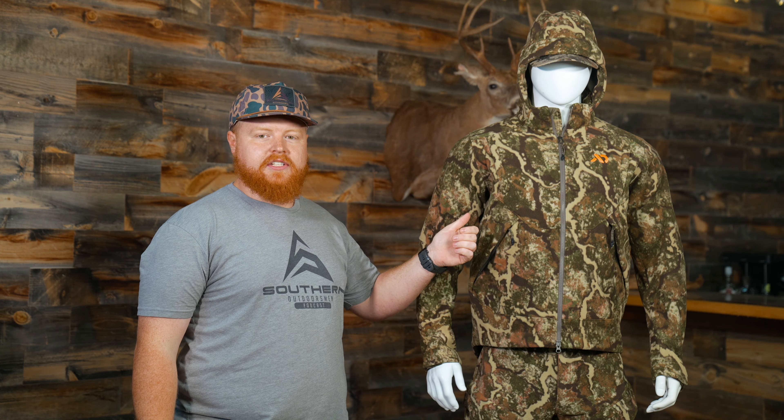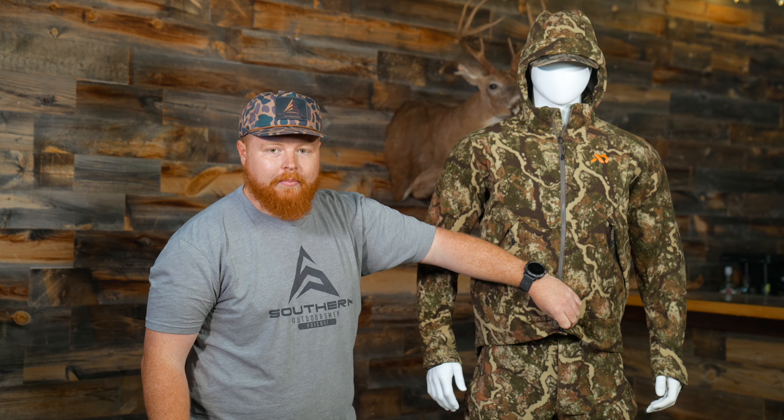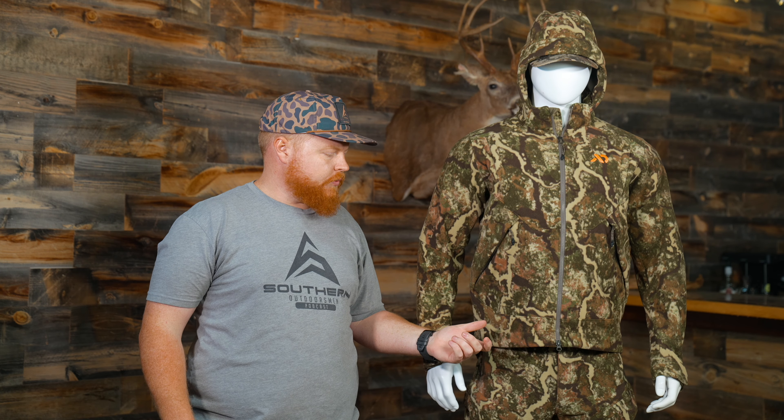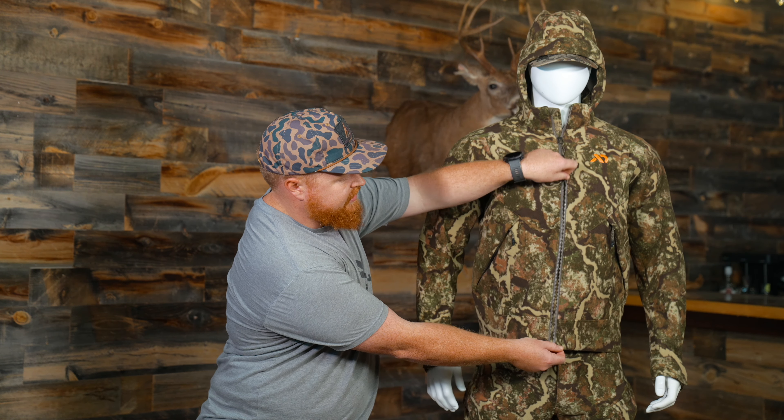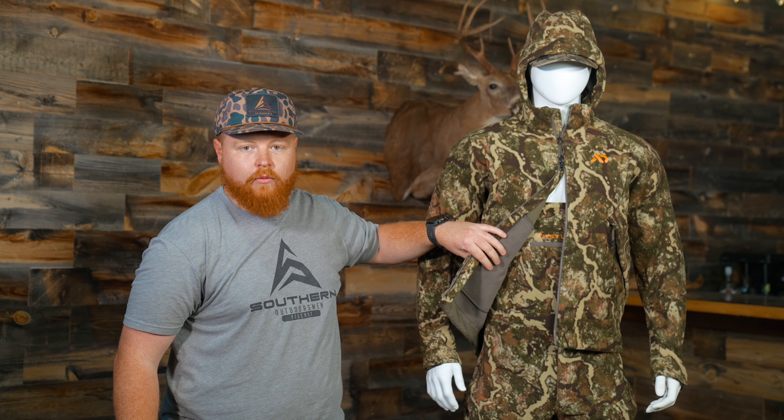Another feature about the jacket that I really like is the two-way zipper system — you have a zipper from the top and also a zipper from the bottom. This can help with layering, but also in certain situations you may need to vent out that jacket, and you can do so very easily by unzipping the bottom and opening it up to dump out some of that heat.